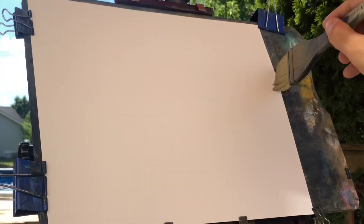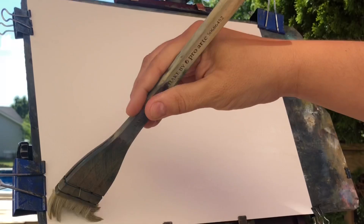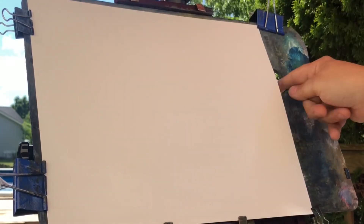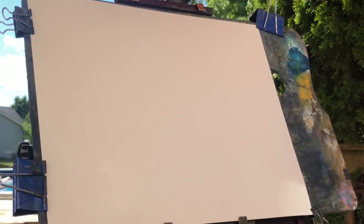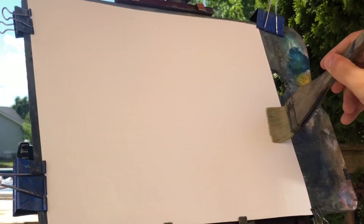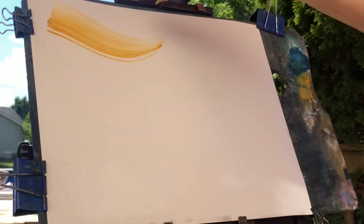I decided to go outside — it was a nice day — and I'm going to try doing some different pictures. As I said, there's a couple of paint colors they don't have. They don't have Payne's gray, which you can easily make just by taking black and adding some blue, maybe a little brown. So that's not really a deal breaker. The other colors you can get very close. They have four different yellows, four different blues — pretty much almost four of every shade.